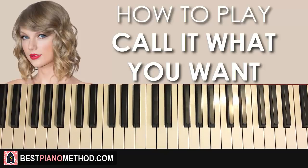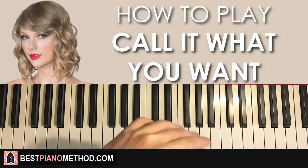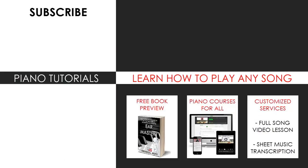Hope you enjoyed this Taylor Swift song and hope it's very simple for you to learn. Check out my other piano covers and tutorials on Taylor Swift songs on this channel — I've done quite a bit if you're a Taylor Swift enthusiast. Enjoy my full channel with over 2000 piano covers and tutorials. Visit my website to learn how to play this or any song through my methods explained through books and courses, or get me to make a full song video lesson or sheet music transcription using my customized services. Subscribe and see you next time!